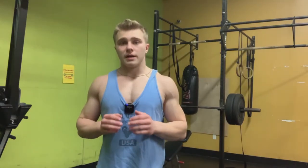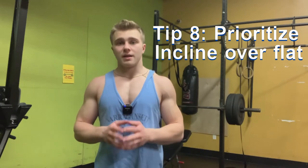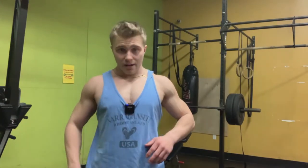If you want a strong incline bench, prioritize it over flat bench — train incline to flat in roughly a 3:1 ratio. Think about what you'd do to build a big flat bench and apply that same dedication to incline. The upper chest and shoulders make or break a physique.